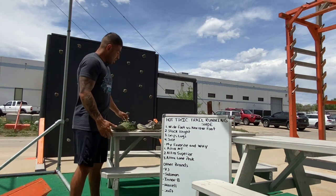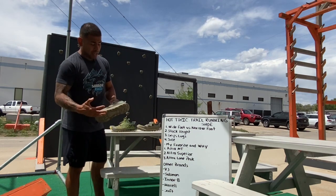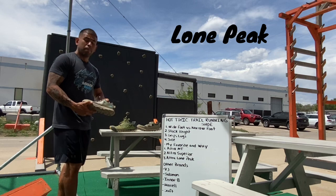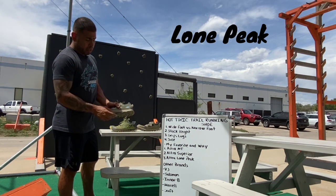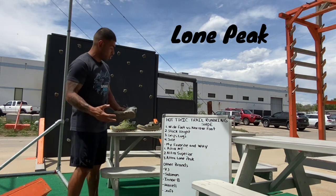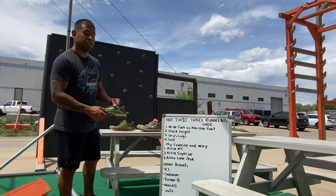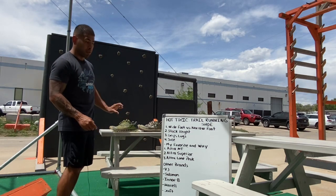These are my new pair that I'm trying out — the Altra Lone Peak 6, this year's model. They have a higher platform at 25 millimeters, which gives you a lot of cushion while running through rough terrain. The Superiors are more like 21 millimeters, and I believe the MTS are also 21 millimeters in stack height.